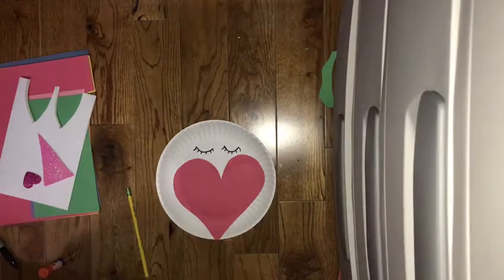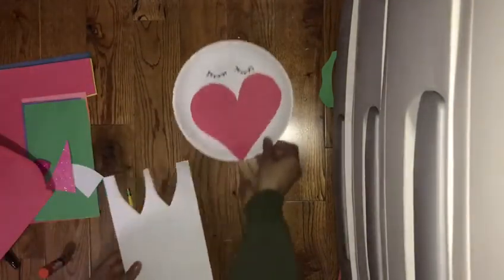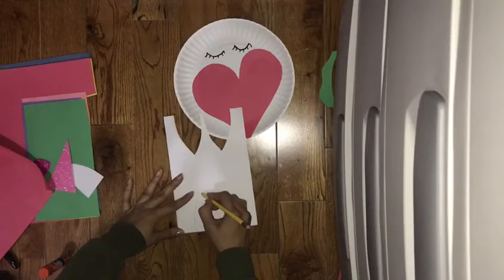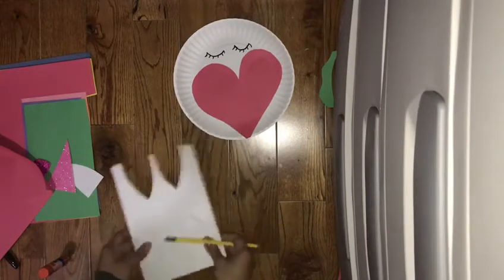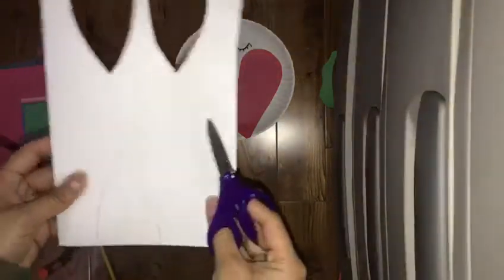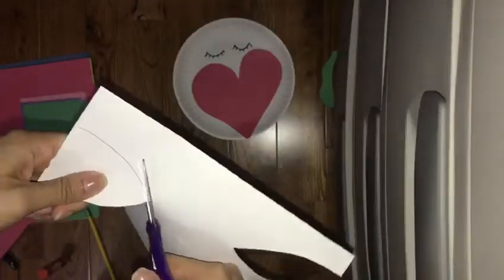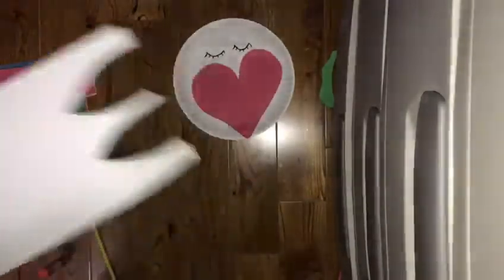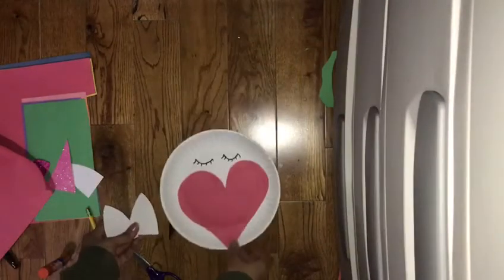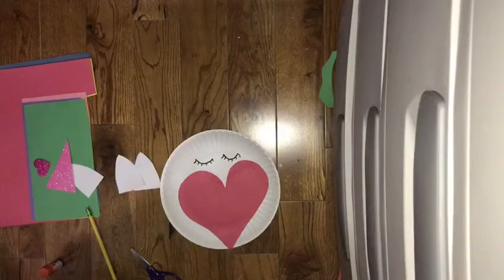Then you're going to make the ears. Get white construction paper and trace the ear. What I did so that when I cut it out I'd have two is I just folded it — so fold it, trace the ear, and cut it out so that you have two. After that, we're going to make the horn.